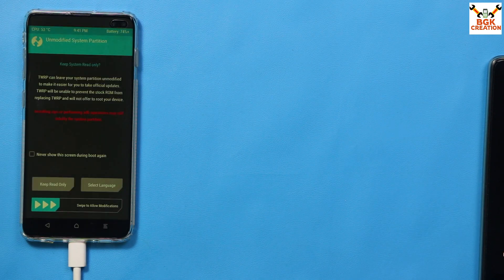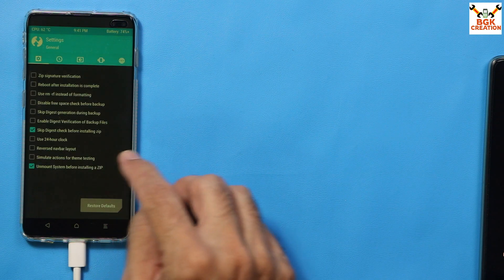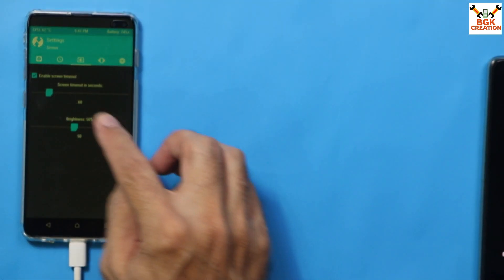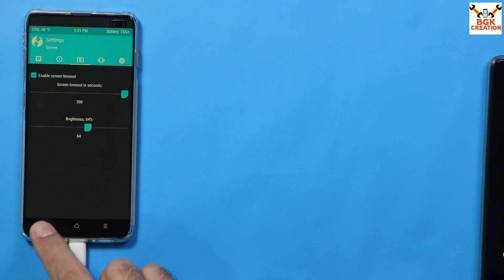Booting back into custom recovery. Swipe again to allow modifications. Go to Settings, then the third menu, and set the screen timeout to maximum. Go back to the main screen.